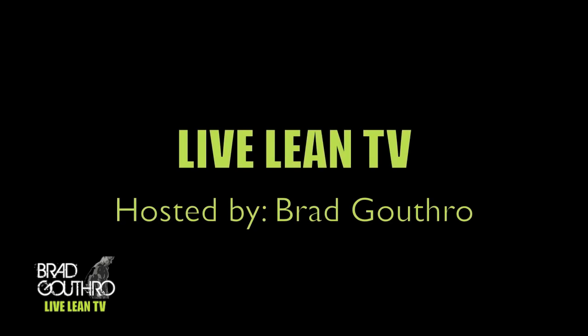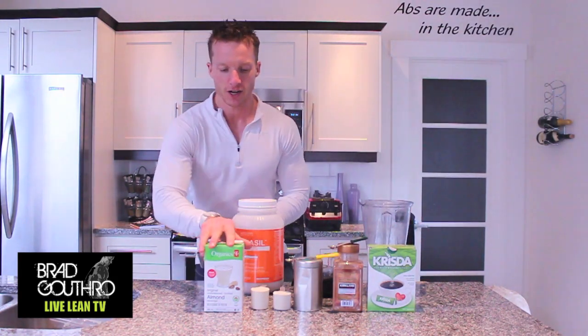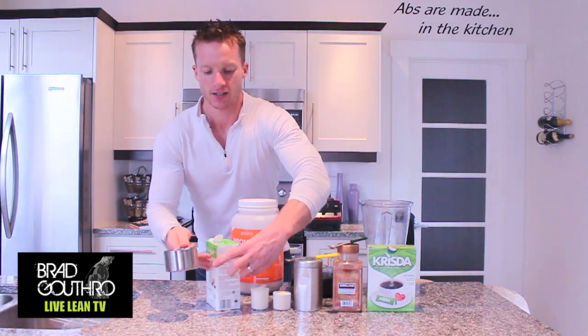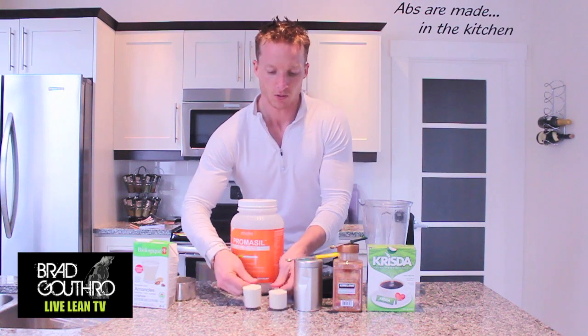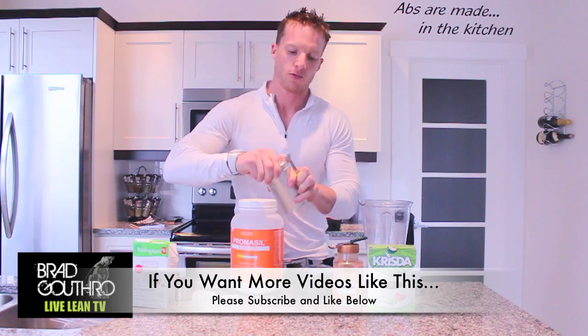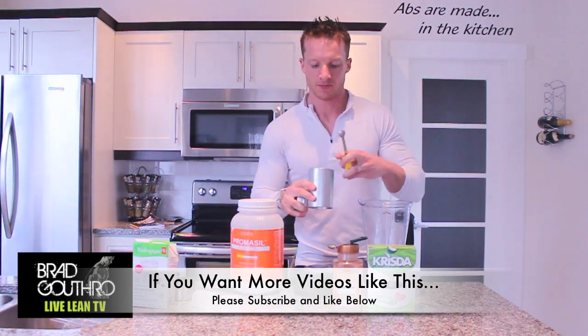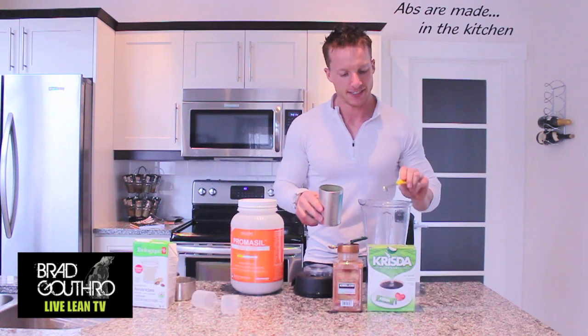Damn, that looks good. Here's how simple this is: we're going to take two cups of almond milk, two scoops of vanilla protein powder, and just for flavor, a quarter teaspoon of matcha green tea.